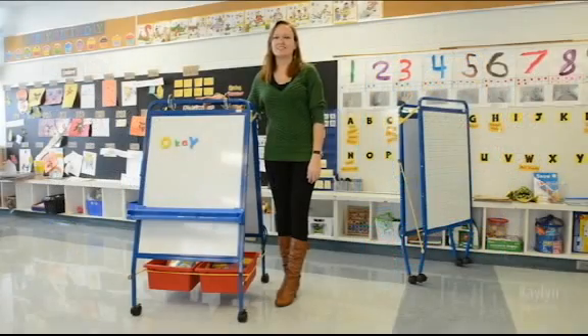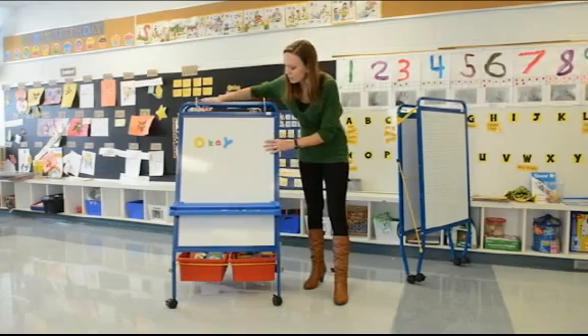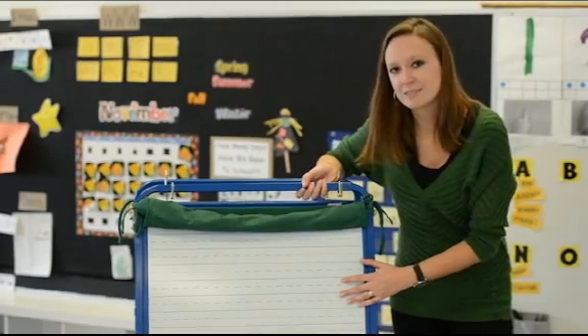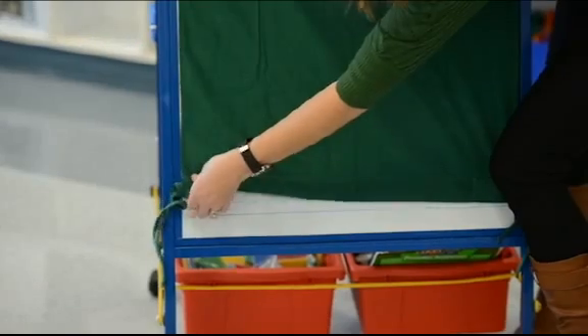This is our Early Learning Station. This unit comes with a two-sided magnetic dry erase whiteboard, with one side ruled so that students can practice their writing. It also comes with a roll-up felt surface that has magnets at the bottom to hold it into place.